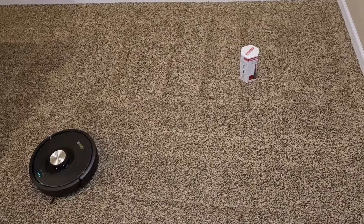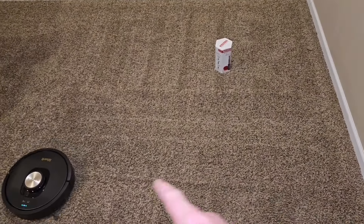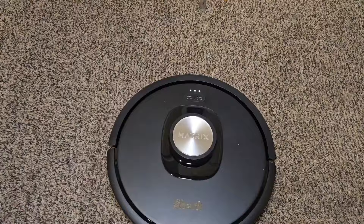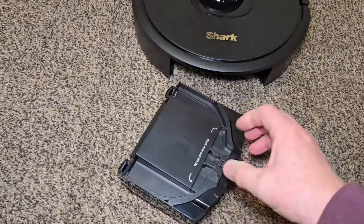Here it is doing the matrix clean where it already went one way — now it's going to go back and cover the entire room by going the other way. I'll press the clean button to pause it and let's see how well it's been cleaning.